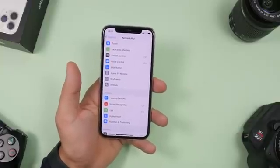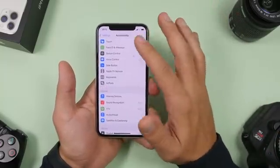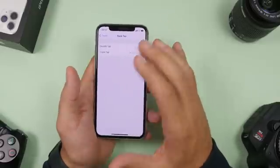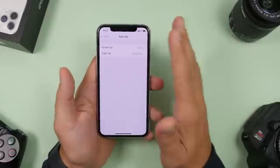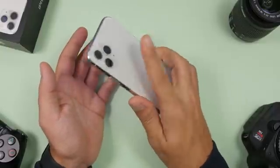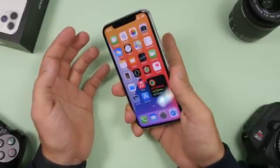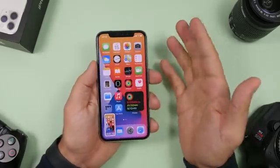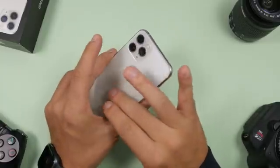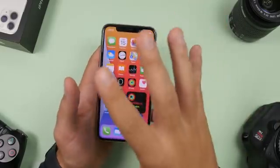The only difference between older devices (iPhone 7 and older) and newer devices is a feature called Back Tap. You go to Settings, Accessibility, Touch, and at the bottom you'll find Back Tap. You can assign actions to a double tap or triple tap on the back of your iPhone. For example, triple tapping can take a screenshot — really easy. This feature is only available on iPhones with a glass back, so if you have an iPhone SE, 6S, or iPhone 7, you won't have it.